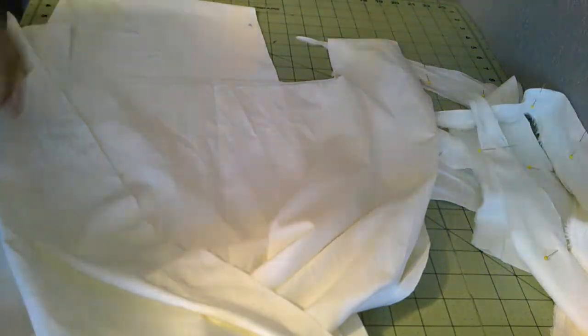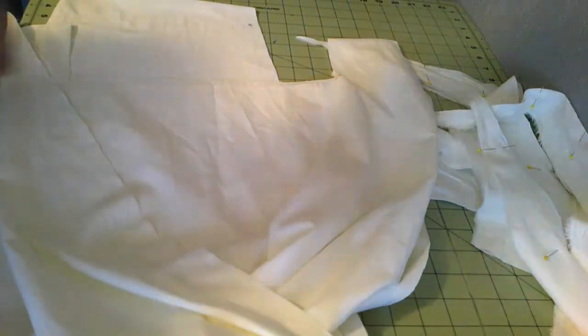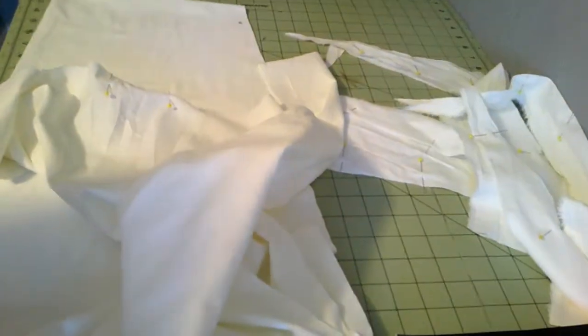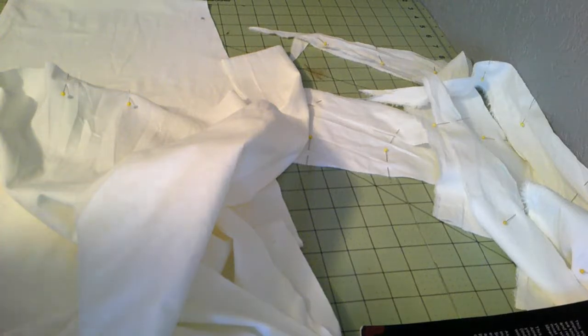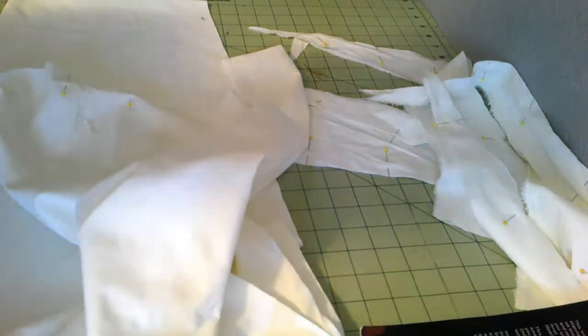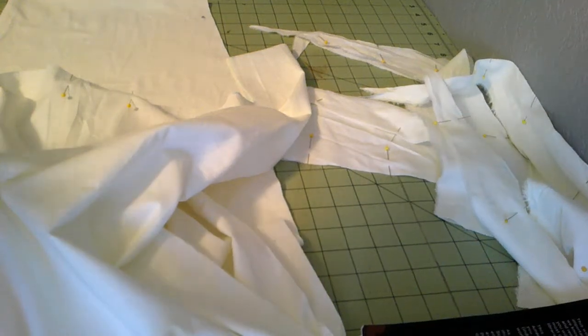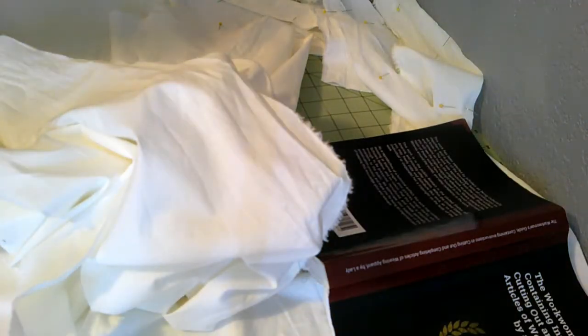There's one of them. I'm going to mark back with one pin and front with two pins so I don't forget. I'm going to try this on very quickly. So I tried it on — I needed it a little bit more hollowed out in the back and the front, so I added an inch hollowed out on either end.